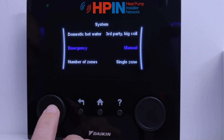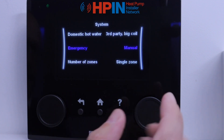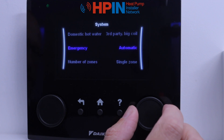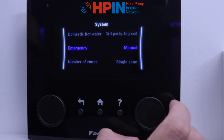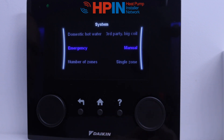Next we've got emergency. Emergency is if something goes wrong with the actual unit — it can go into a mode where it will run the backup heater and the booster heater purely on electric. The customer might not even know that anything's wrong until they get a massive electric bill, so we want this on manual. If it's on manual, it won't kick in the backup heater if something goes wrong, so the customer will know there's an issue and hopefully call us.